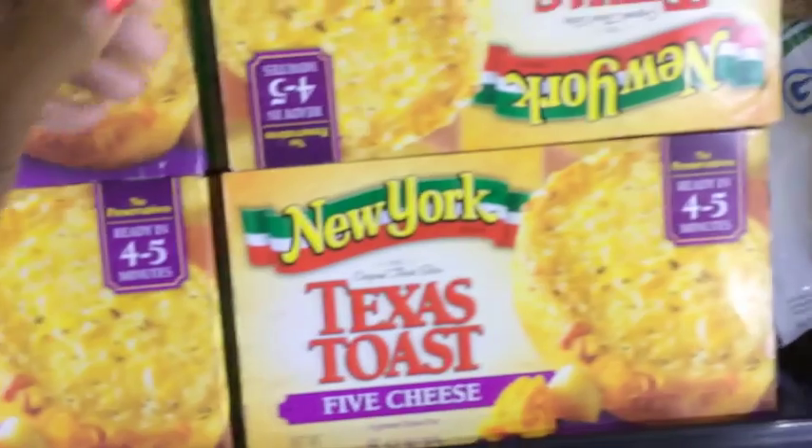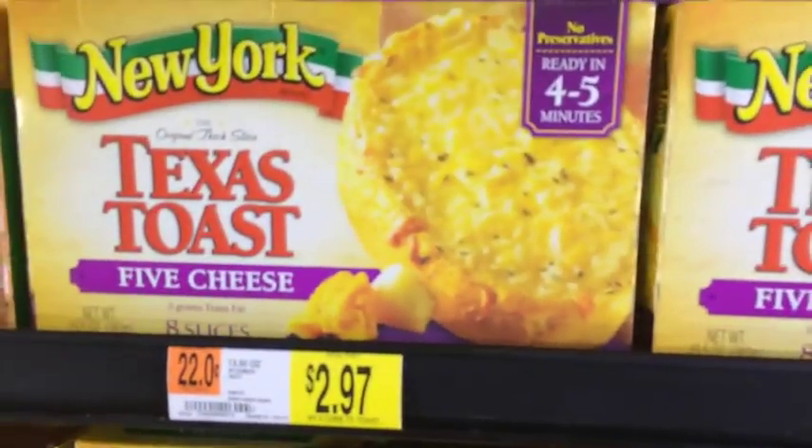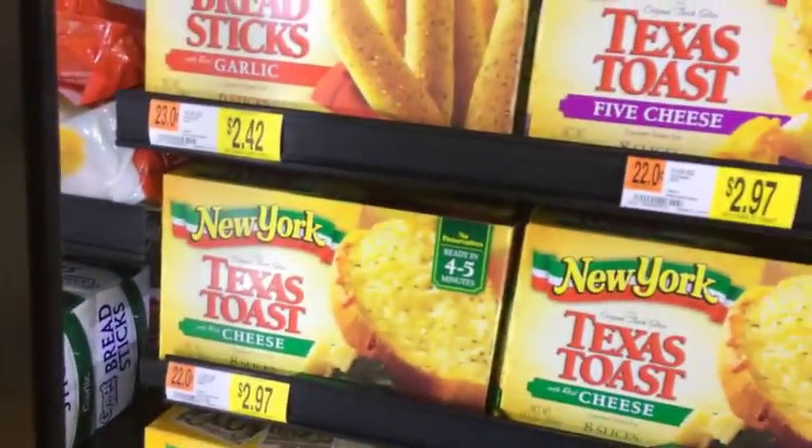So now I'm going to add my Texas toast, which is my favorite bread. The bread is nice and thick and it has spices in it. It has no preservatives and this is my favorite bread.